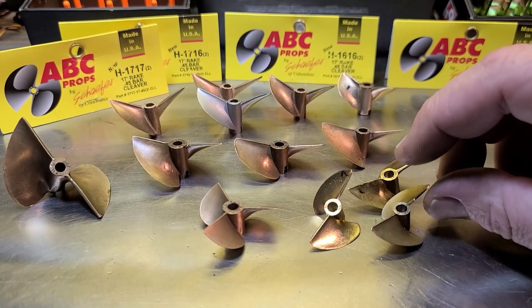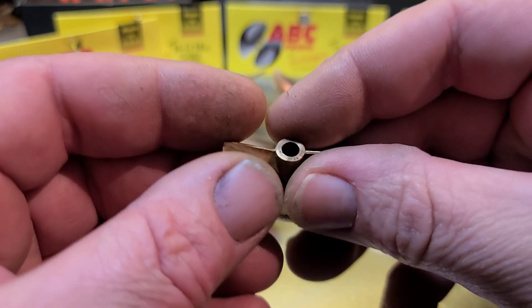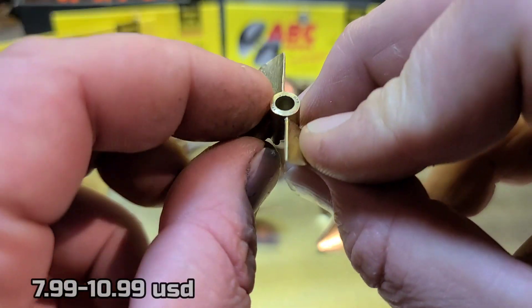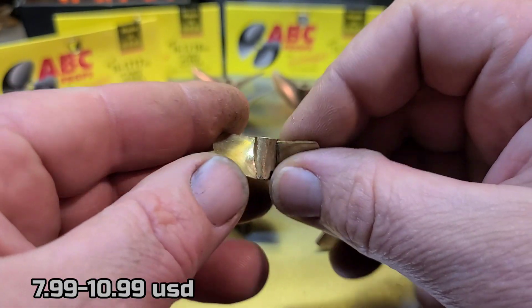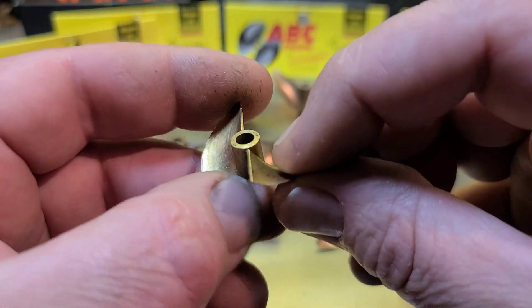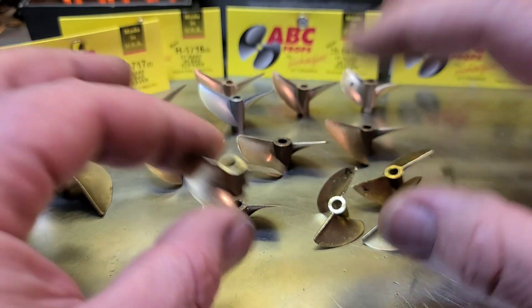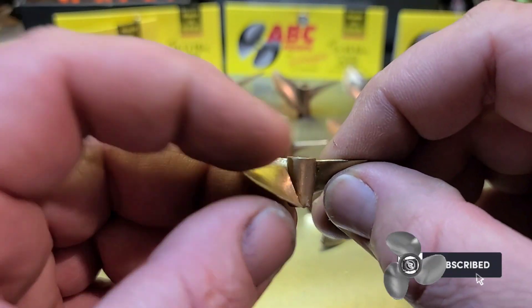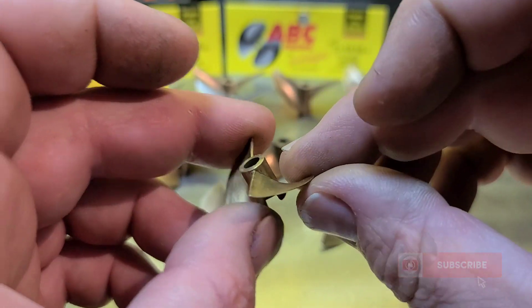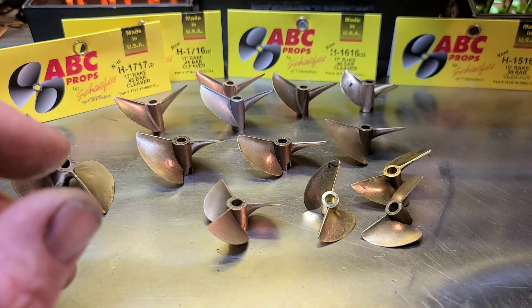TFL props don't have any rake at all either. They're copper props compared to beryllium props. I like TFL props — they're cheap and you can modify them easily. This one I cut down and started cupping and messing around with it. They're easy to bend in and out when tinkering. But nine times out of ten, if you're trying to add rake, pitch, or cupping to a propeller, you're more than likely going to lose speed. Trust me — I've gone through dozens of props trying to modify them. In a couple I did get better speed, but it's mostly trial and error.